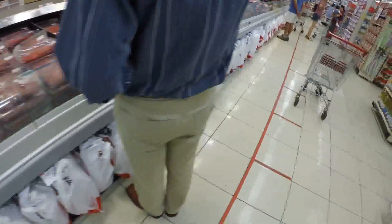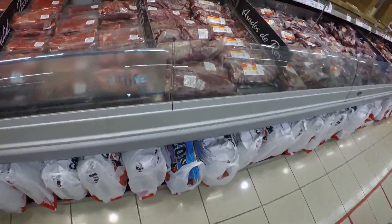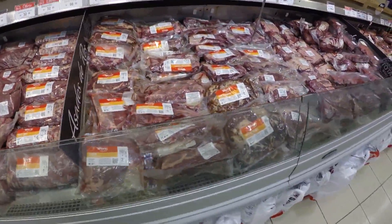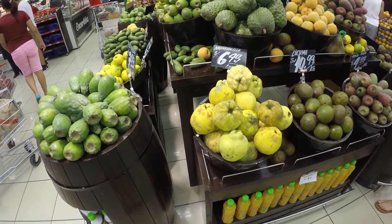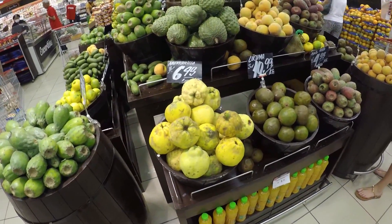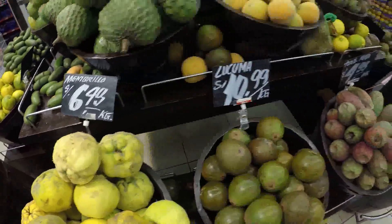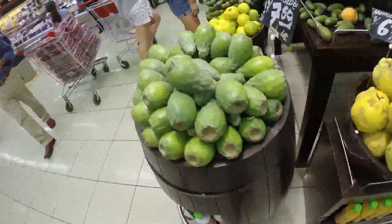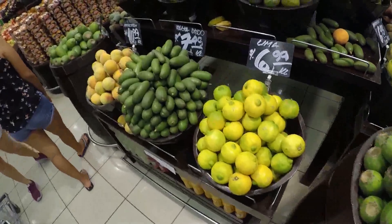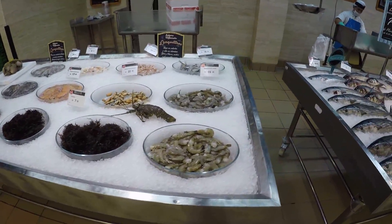We are at the regular supermarket looking at all the meat. Now we are in the Wong market and there is some membrillo, lucuma, tuna roja, and many other things. Now I'm in the fishing section.